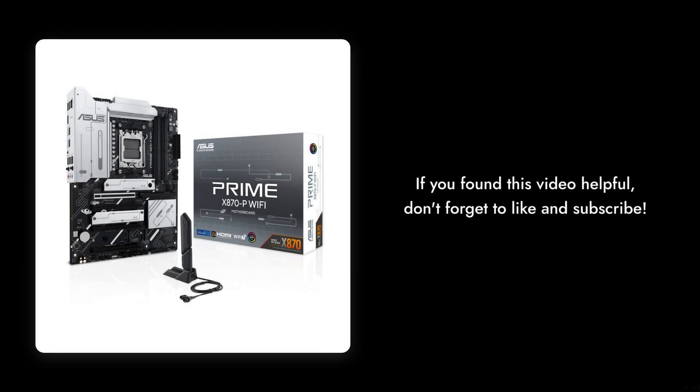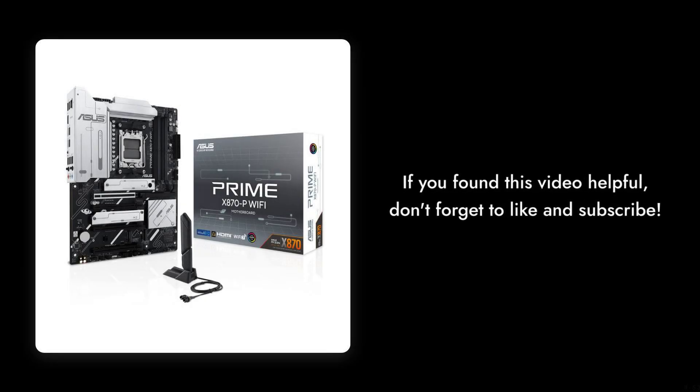If you found this video helpful, don't forget to like and subscribe for more tech insights. Until next time, stay critical.